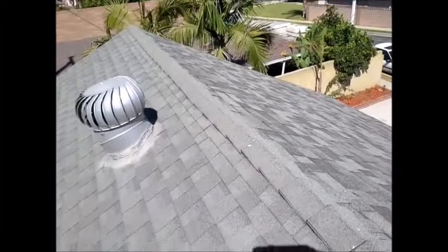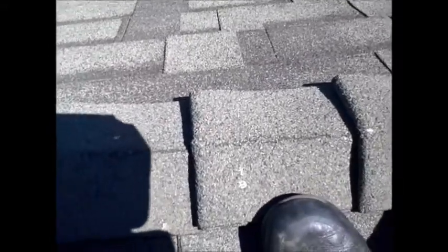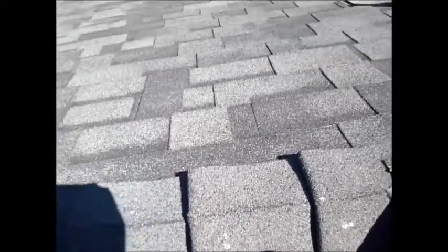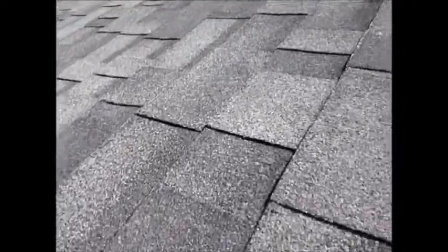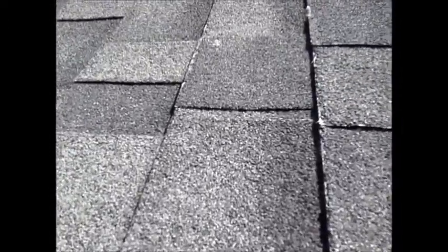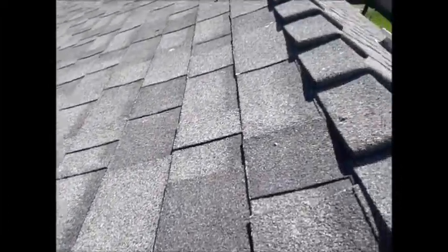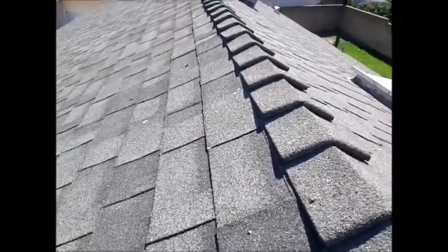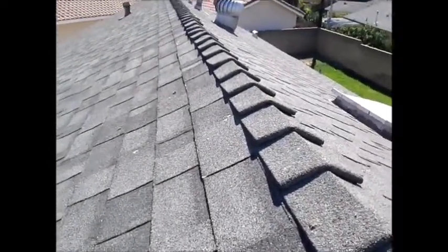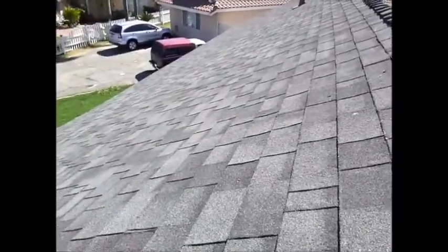We're on top of the roof now. You can see the ridge cap is starting to get deteriorated, so I have a feeling this is about a ten-year-old roof. You can see the base material deteriorated along the edges, and there's minor deterioration on the ridge cap at the very top. Once the ridge cap gets damaged you can replace it, and then you usually get another five or six more years out of this roof.